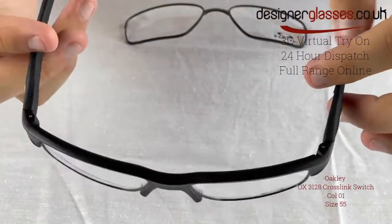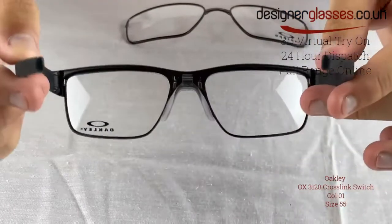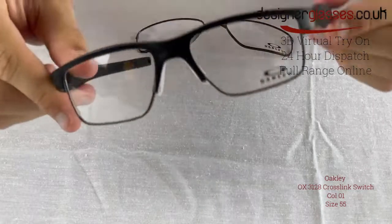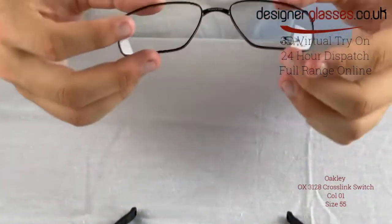With temples that have a wire core and a durable, lightweight aluminum chassis, the Crosslink Switch gives you strength and superiority above others. This is a unique frame that allows the wearer to quickly and easily change the lenses within the frame as required for different uses.